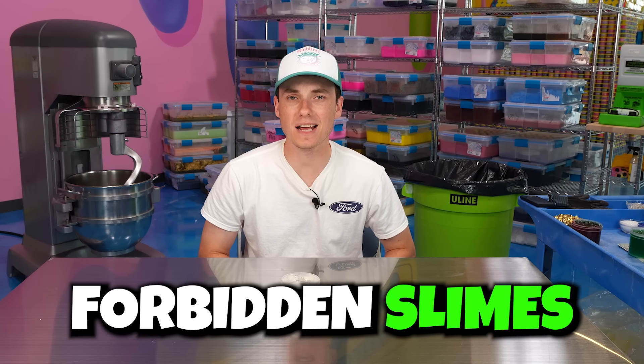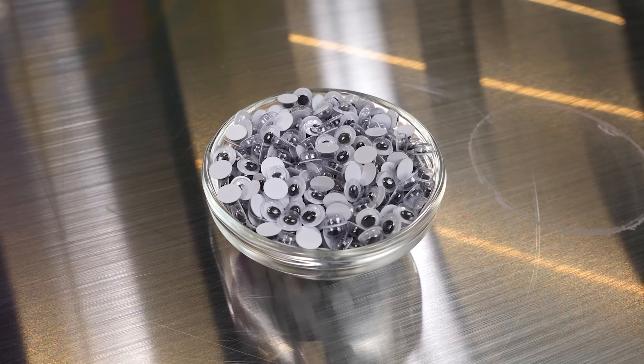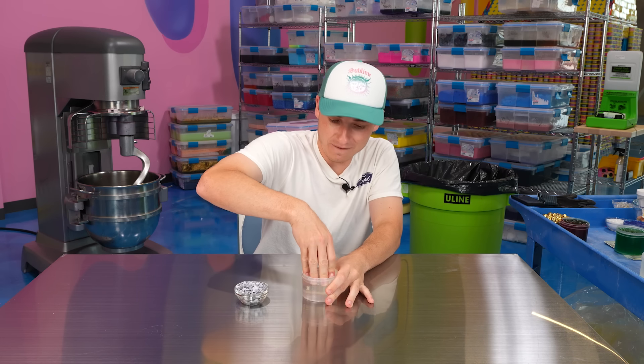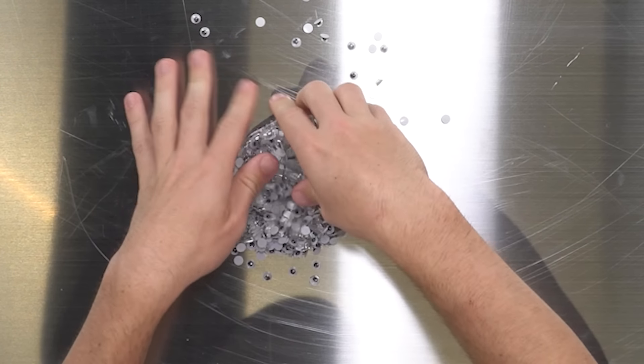Our first set of forbidden slimes are ones that kind of just make you a little bit uncomfortable. Our first one is googly eyes — I have a bunch of these tiny googly eyes. We're just gonna pour all these in, and hopefully it makes an interesting texture. You know what? I'm gonna take the slime out first.